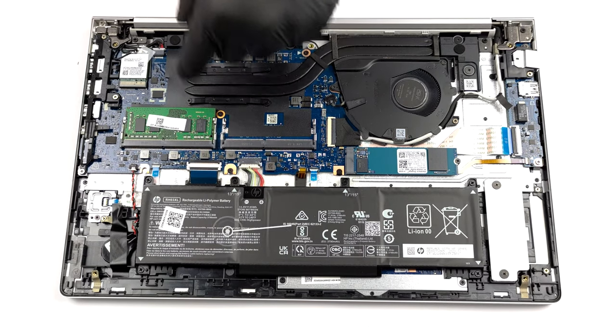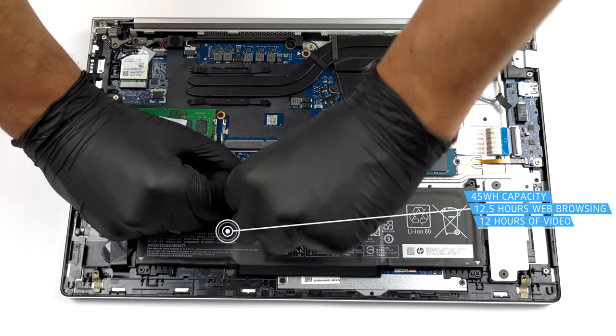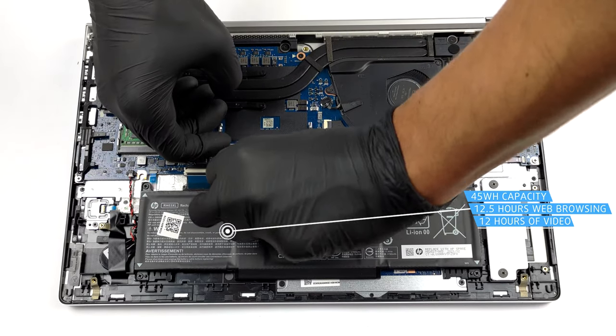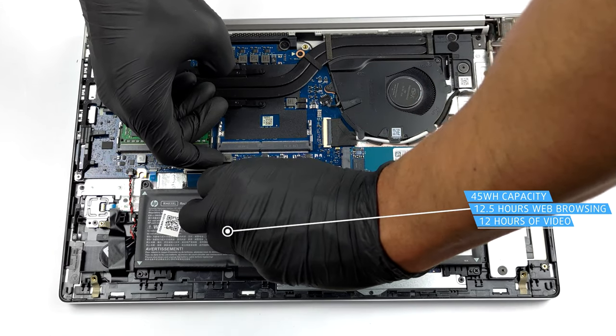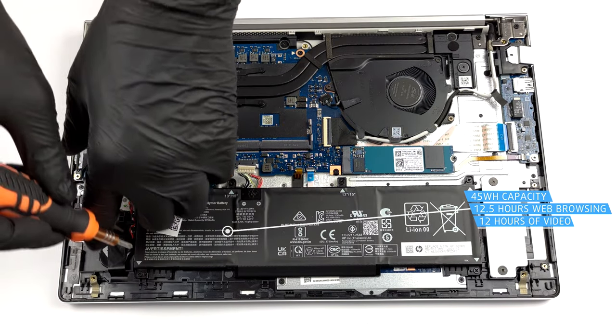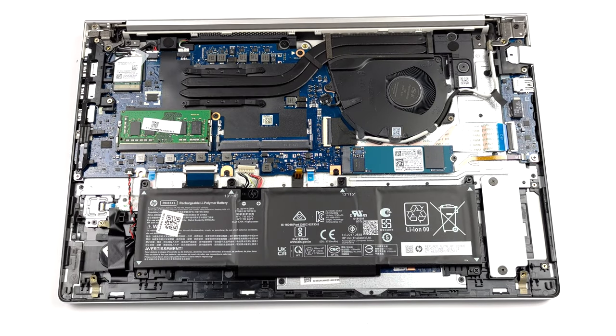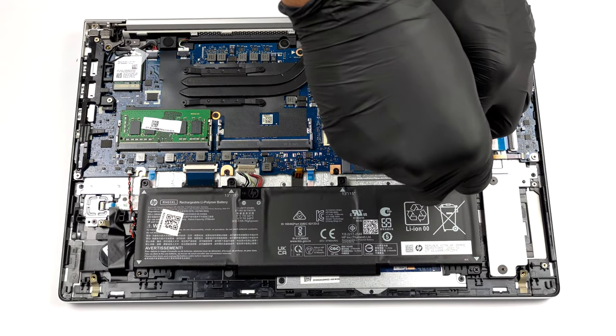The battery inside has a 45Wh capacity, which is a bit small. However, we got 12 hours of either web browsing or video playback, which is a great result. To take it out, unplug the connector from the motherboard and undo all six Phillips-head screws.